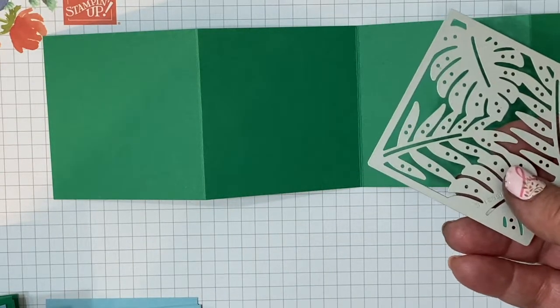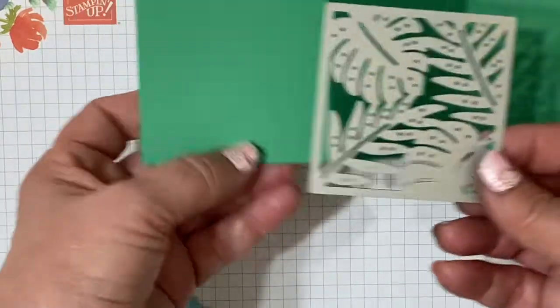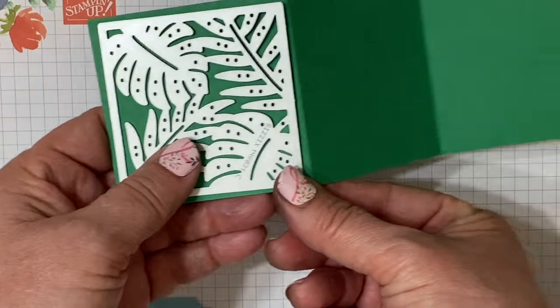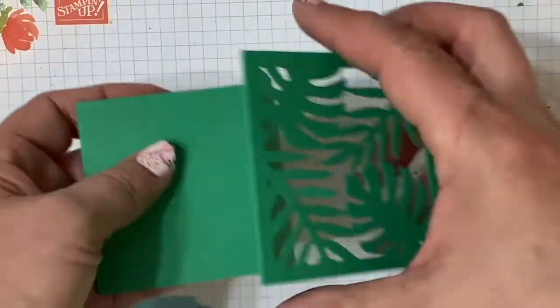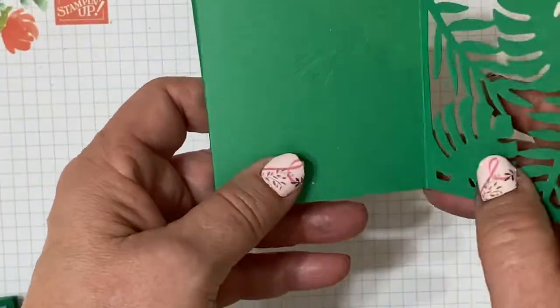Now to make that cover. This is a die from the Tropical Die Set, and this will also be retiring here in the next month. We're going to die cut both the front and the back panel of our little booklet card. Isn't that adorable?